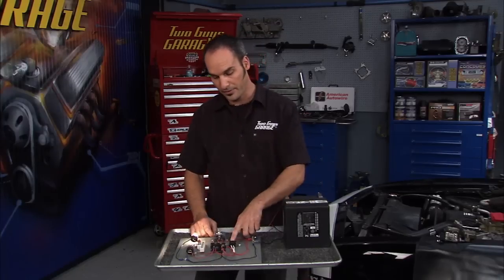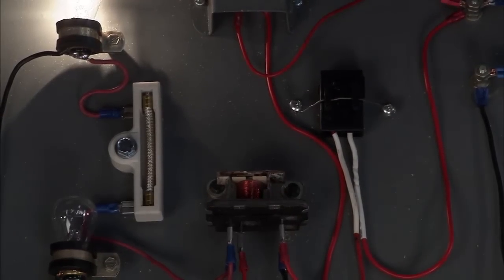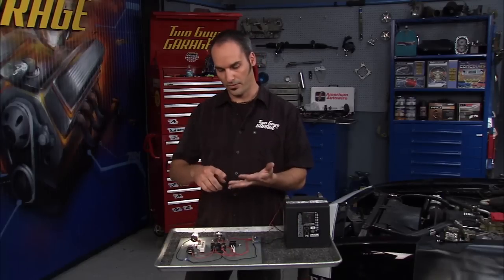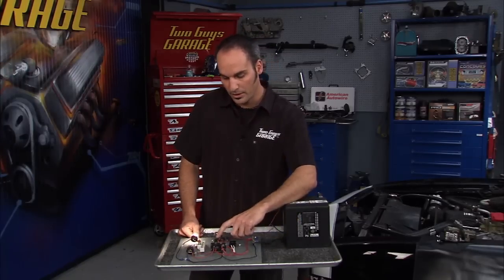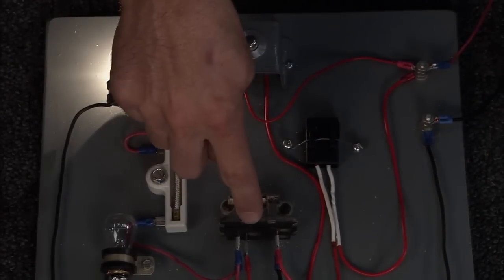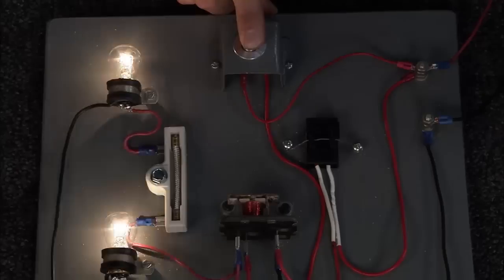We've added a few things. We've added a fuse, which is what you're typically going to have somewhere. We've added a relay. What's a relay? It's really a remote switch. If you're going to run any kind of higher current — whether it be an electric fan, fuel pump, headlights, or pop-open doors — you're going to want to run this switch closer to the actual part and run heavier gauge wire to it. And then inside your dash, you'll run light gauge wire to your switch.